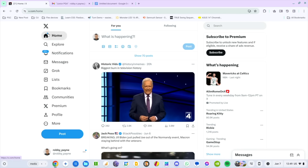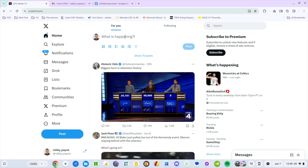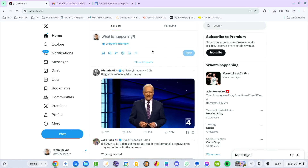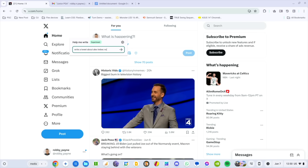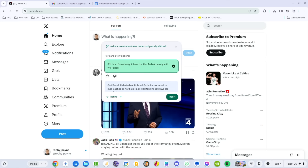First up we have X pulled up here. Let's say I want to write a tweet about Jeopardy and how much I like it. I'm going to right-click in here and Help Me Write pops up immediately. I'll click in and type: 'Write a tweet about Alex Trebek and the SNL parody with Will Ferrell.' Just to see what it comes up with — that was right off the cuff.